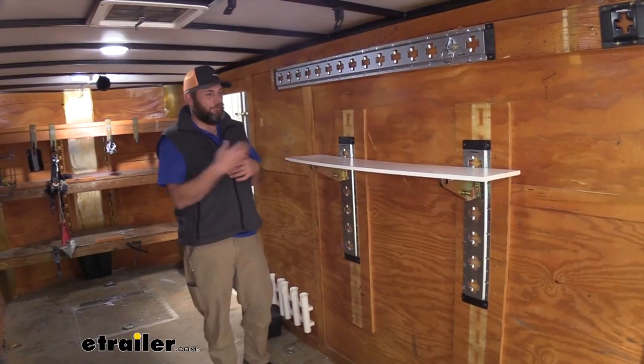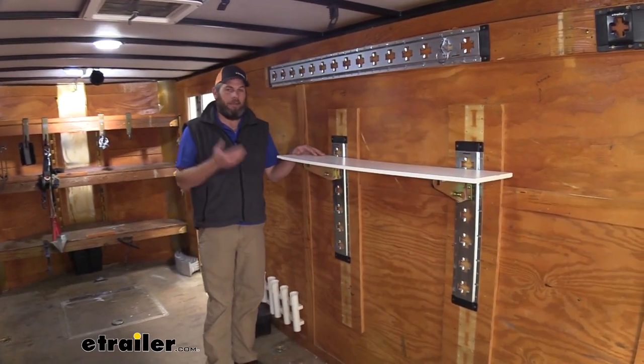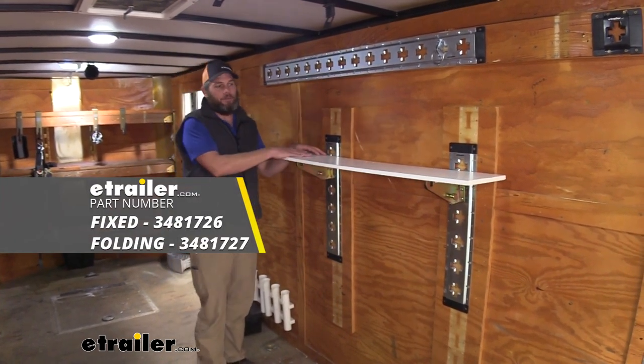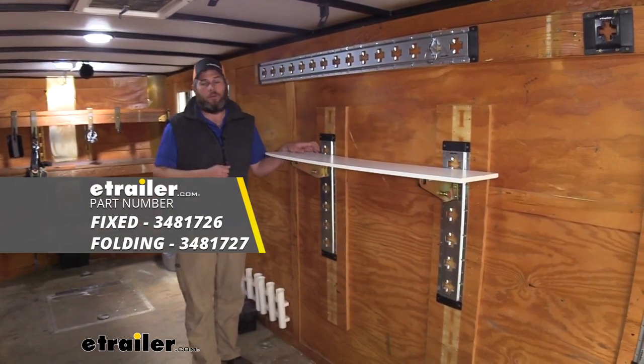Whether you choose the folding or the fixed, in my opinion these are going to be a really good solution for adding shelves into your enclosed trailer or at home in the garage.